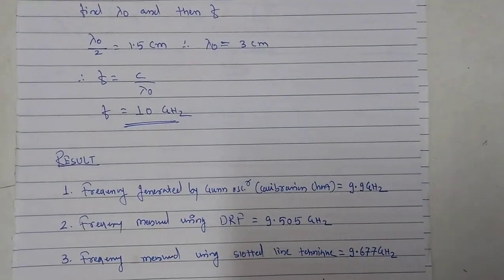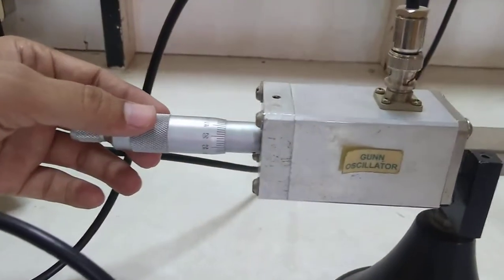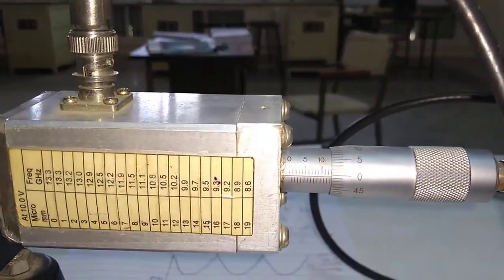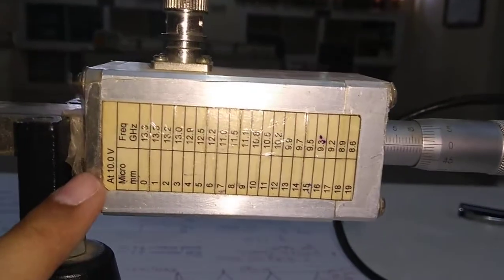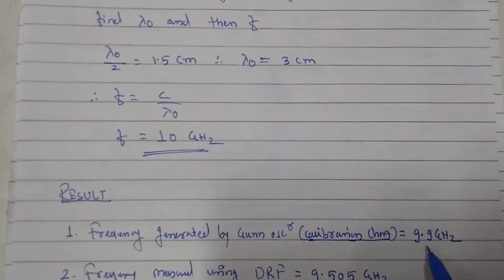We have completed both techniques — slotted line and reflecting sheet. I have set the micrometer plunger to 13 mm. You can see here: 10, 11, 12, and one division ahead — exactly 13 mm. According to the manufacturer's calibration chart, at 13 mm the oscillator generates 9.9 GHz. Note that the chart is given for 10 volts, but I have set the power supply to 9 volts to avoid over-voltage to the gun diode. So frequency from the calibration chart is 9.9 GHz.